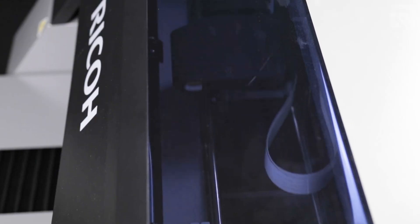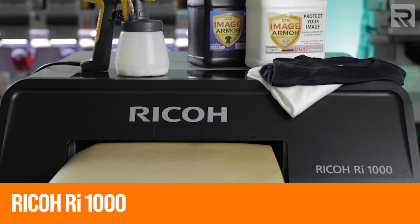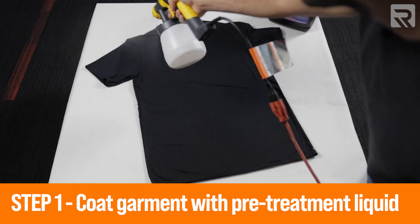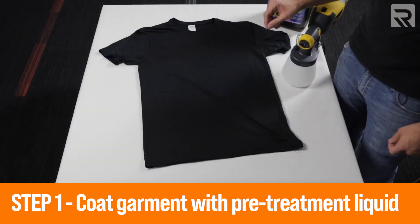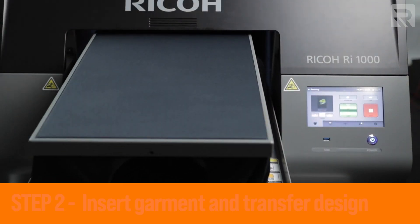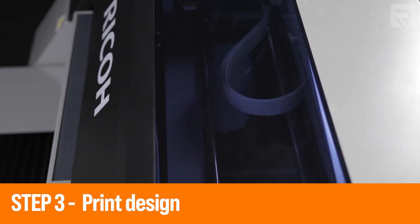Now let's cover what direct-to-garment printing is and what the process looks like. DTG or direct-to-garment printing is exactly what it sounds like — you are printing a design directly onto a substrate such as a t-shirt, using a printer like the Ricoh RI-1000. First, before you print, you need to treat the garment with pre-treatment liquid, a chemical sprayed onto substrates so the DTG ink can bond with it. After coating the garment, you insert it into the DTG machine and load the design. The RI-1000 can print full-color designs in as little as 28 seconds on a white t-shirt.